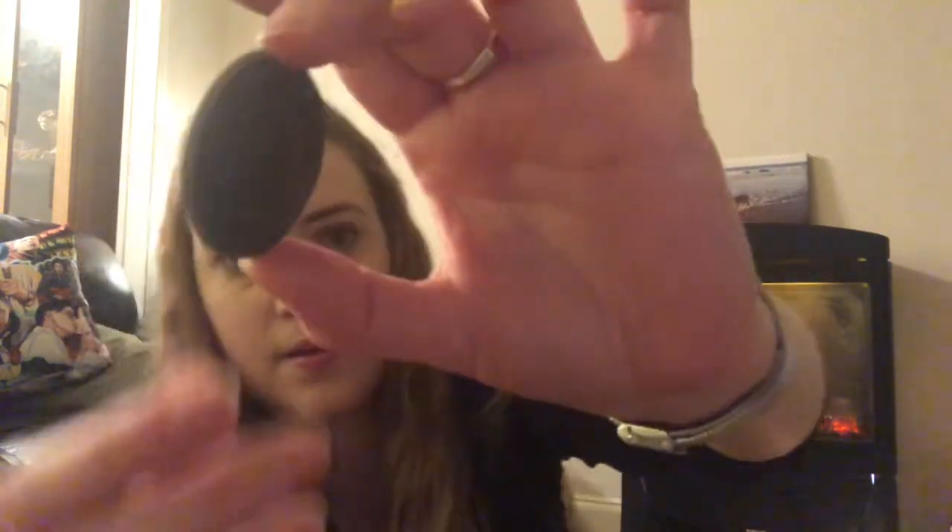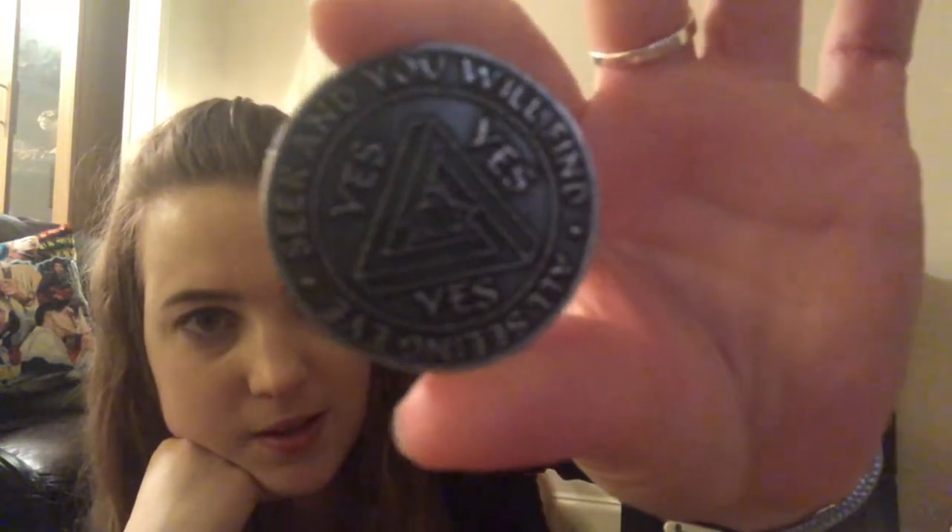I've been wanting one of these — I've seen people with them and think they're really cool. I'm not sure if it's reversed or not, I think it flips back on itself. It looks reversed at the moment but I think that's quite cool.